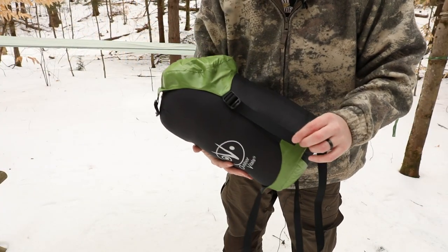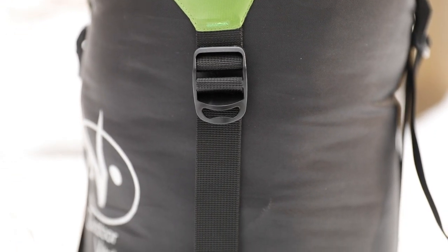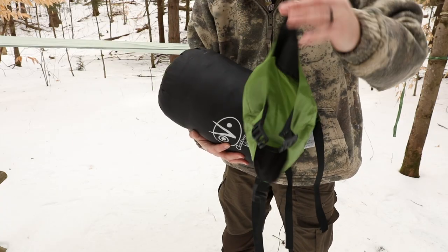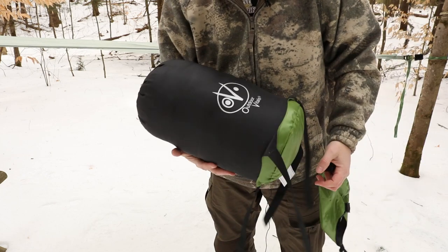There's no second tie-off to kind of knot this up, so when you go to take the top off to release it from its compression sack, the top actually comes all the way off. I prefer if there was something on here just to keep it. Not a big deal, not a deal breaker at all, but it's something I think could be improved on.